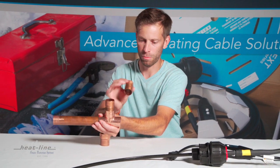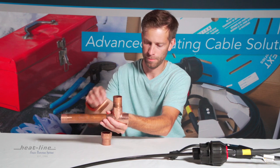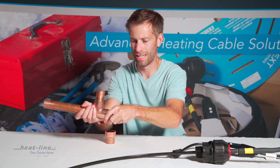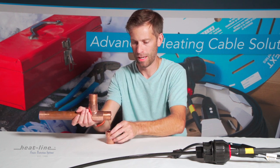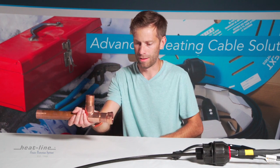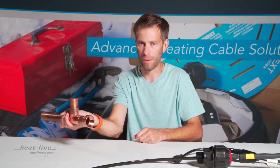Next, the final piece of inch and a quarter copper will go into the side of the inch and a quarter copper T, and then we would end up putting the inch and a quarter female pipe thread.